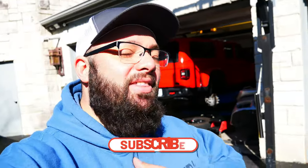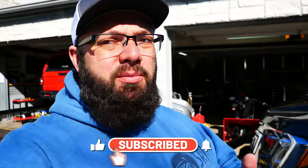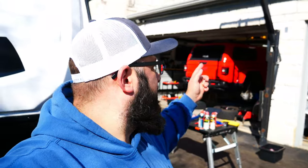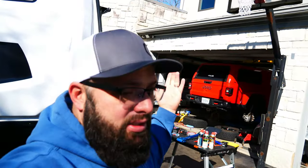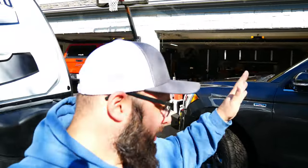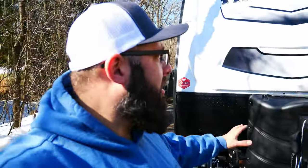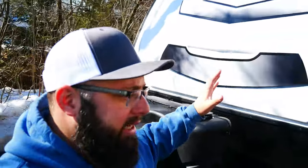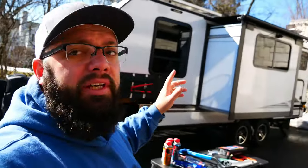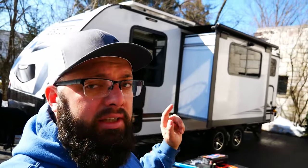If you're new to the channel, thanks for stopping by. If you're a long-time subscriber, always good to have you back. Over the last six months I've been building my Jeep Gladiator — I'm putting a lift on it soon. I built out my wife's 2020 Ford Expedition: lifted it, different tires, lights, the whole shebang. And I also spent about 400 hours building out this camper. This thing is completely off-the-grid capable, but I've done zero videos on that because they will start with this trip.